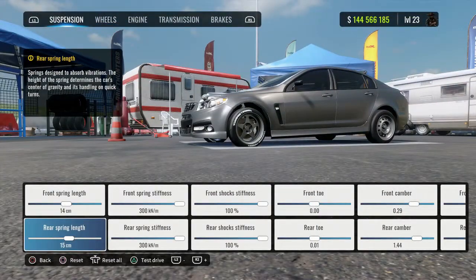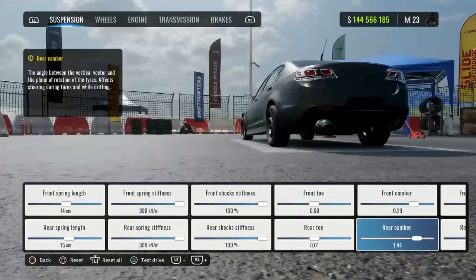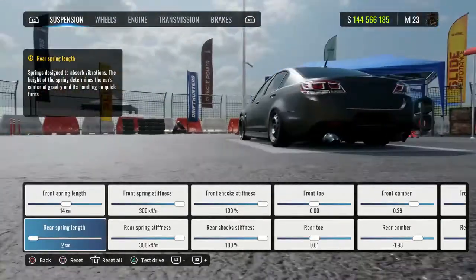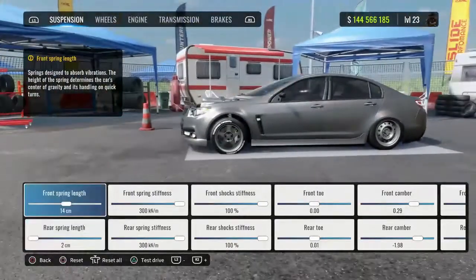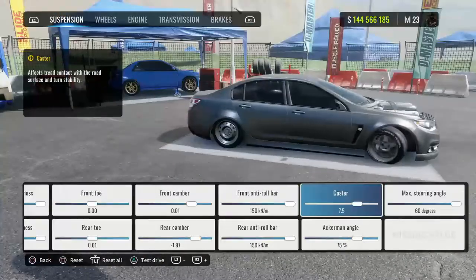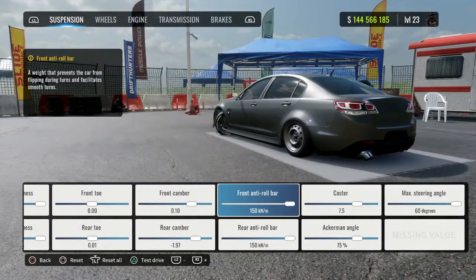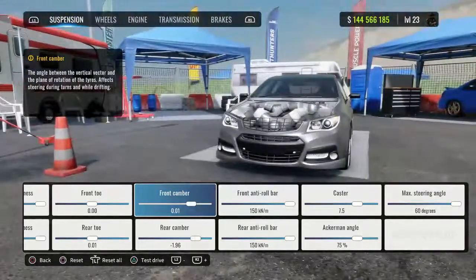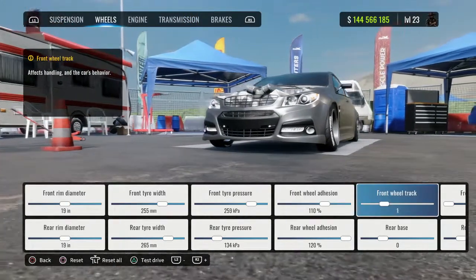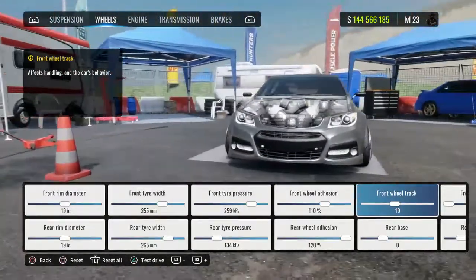Now we can do the rest of the alignment. I want some positive camber in the front — not too much, right there, spot on. We'll slam it in the rear and bring the front down a bit, but I don't want to clip so we'll bring that up. I'll put a bit more camber into the front. Then jumping into track width, I'll bring that out a bit — don't want too much but that's about right.